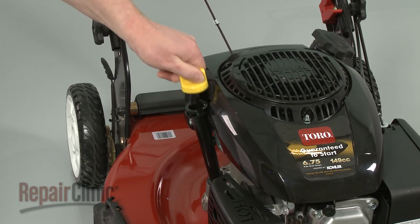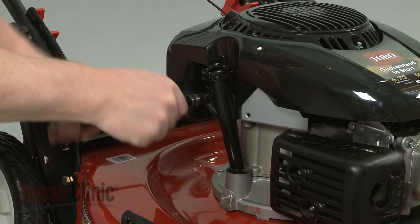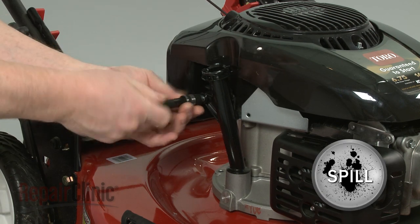Remove the dipstick from the tube. Now unthread the mounting bolt to release the old tube from the crankcase. Be prepared for some oil to spill.